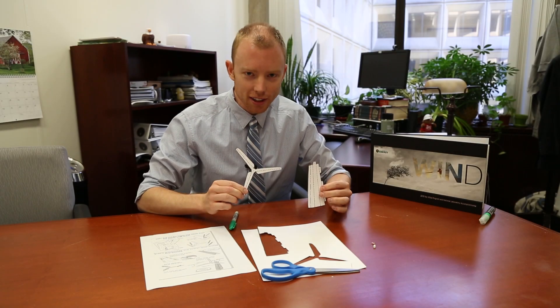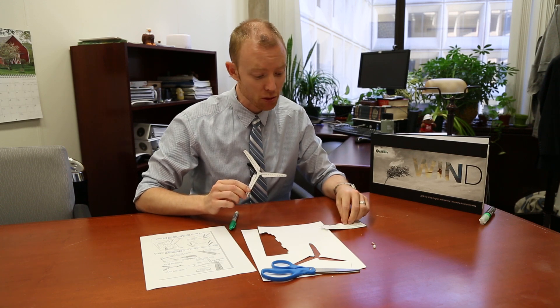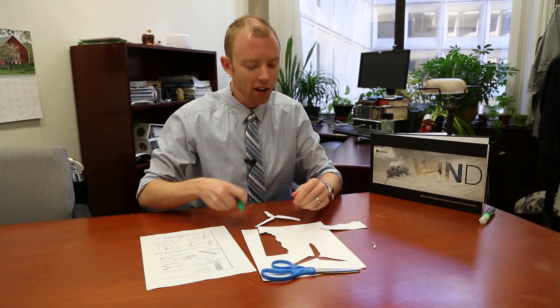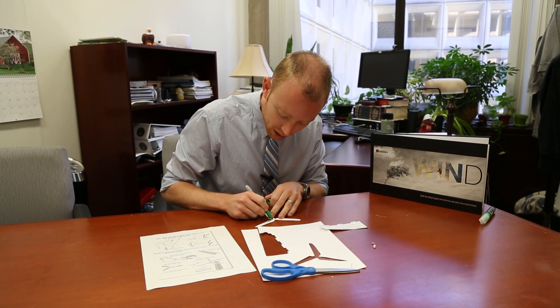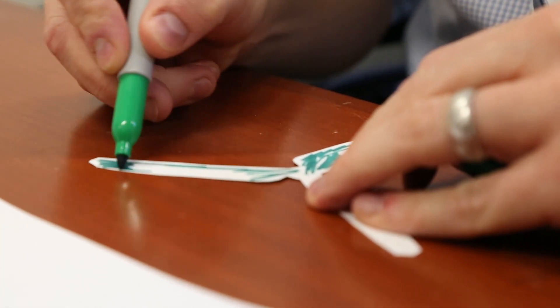So we finally got our wind turbine pieces cut out. This is an optional step: if you want to, you can color either your blade or your tower or both. Towers are usually white when you see them in the real world, but we can make them any colors we want. I'm going to make my wind turbine blades a little bit green because wind is clean, green energy.